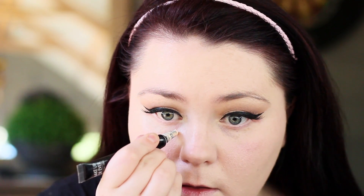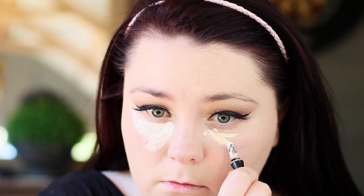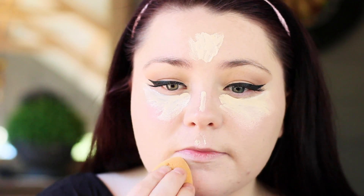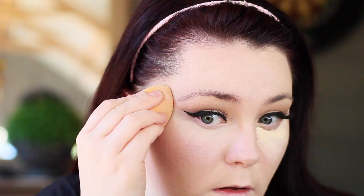Next up we're going in with the Makeup Forever Ultra HD Concealer. I'm blending that out using the Real Techniques sponge. I'm going to set the concealer using the Cover FX Matte Setting Powder, and I'm also going to put that all over my face as well.